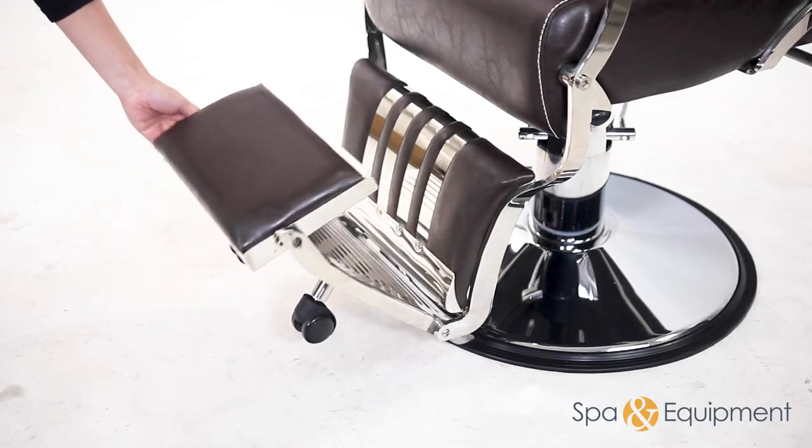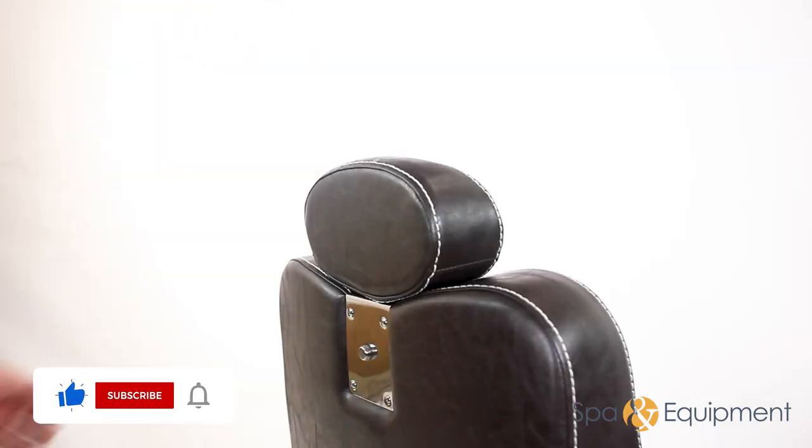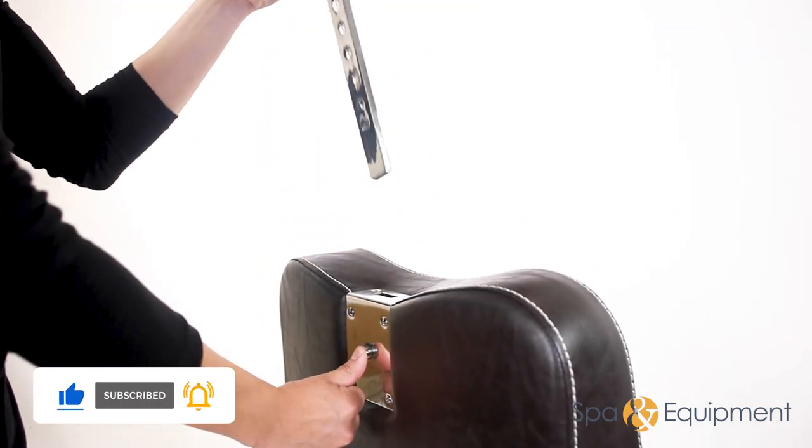The comfortable footrest offers extra support for feet and permits easy rotation. The height of the headrest can be adjusted or removed entirely.